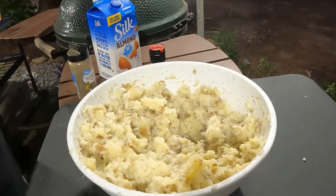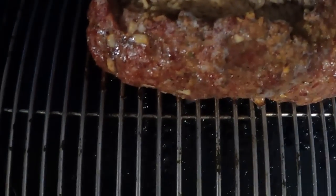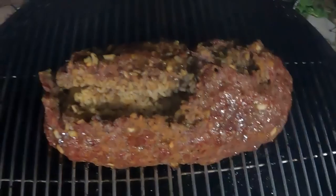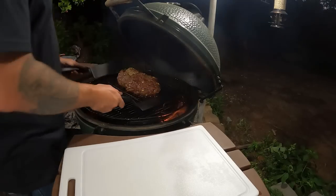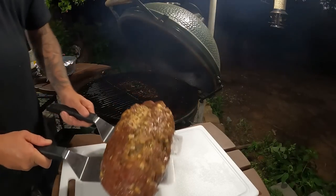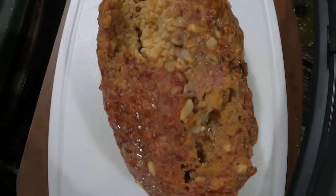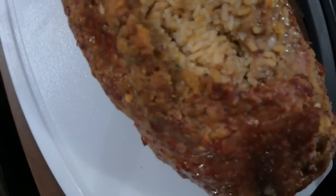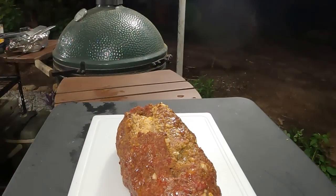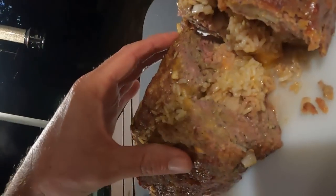Oh yeah, that looks amazing — I believe it's done. It did end up splitting in the middle a little, but that's not going to change the flavor. Let's get it off and let it cool down a bit. Here's the tricky part — getting it transferred. Oh, that looks amazing! You can see the cheese right in there. Now I'm curious to see what it looks like when we cut into it. Look at all that cheese falling out — oh, so good!